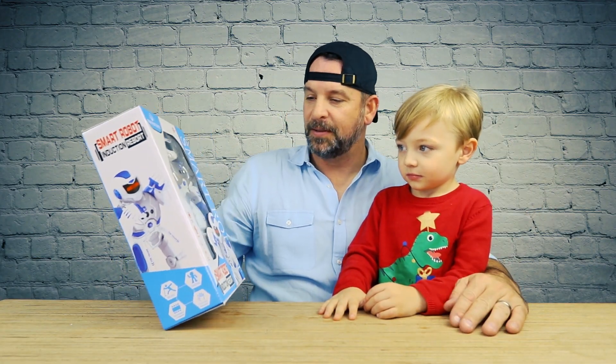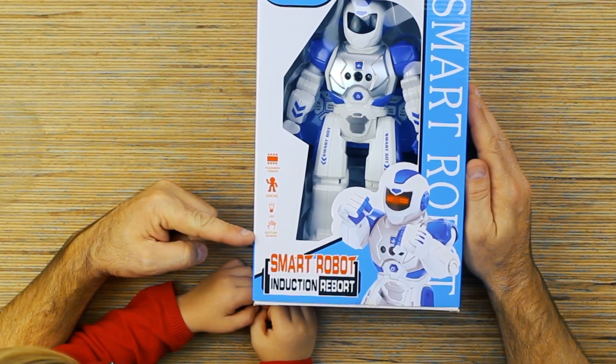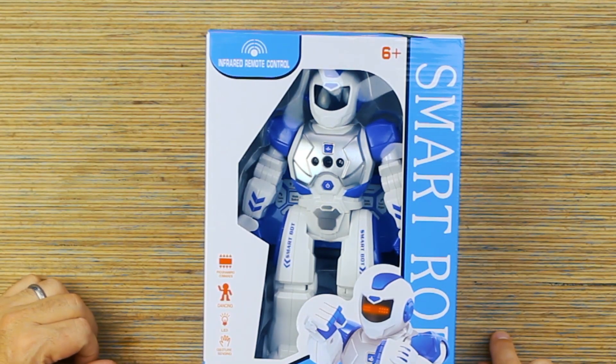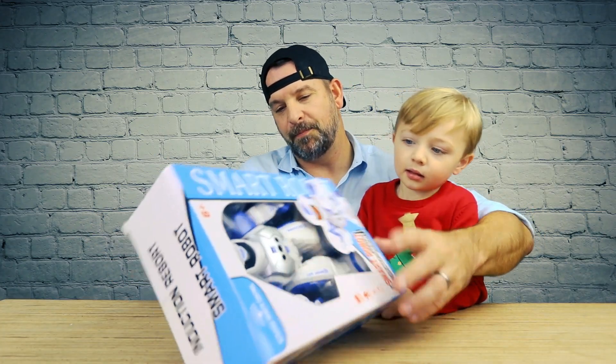It's got programming commands, dances, LED, and gesture sensing — so you can use your hands to move it. Ages six and up, but then right here on the bottom it says not suitable for three and under. Which one is it? Well, I'll be here supervising you so you'll be okay.